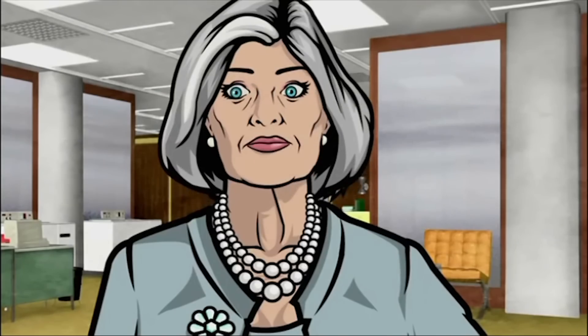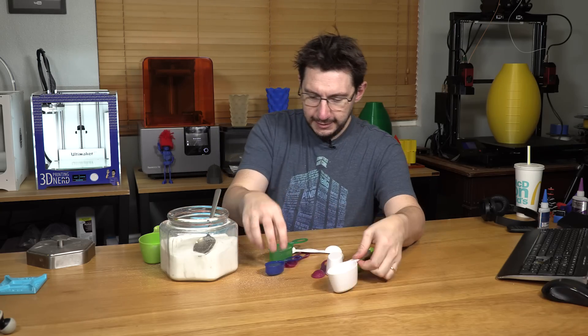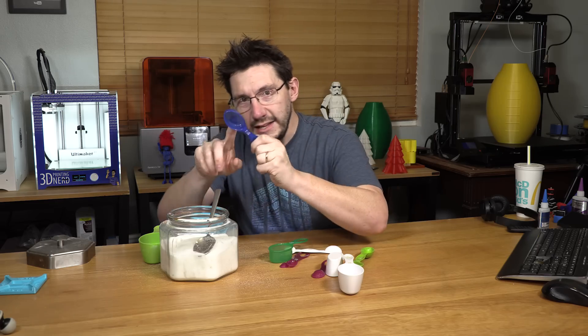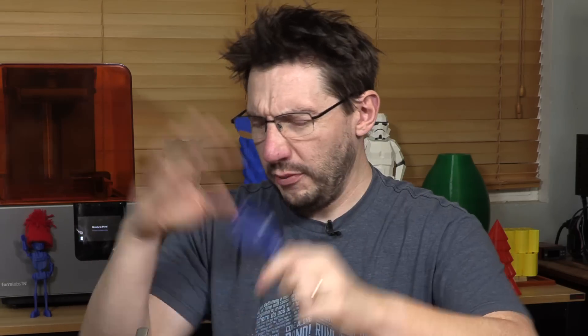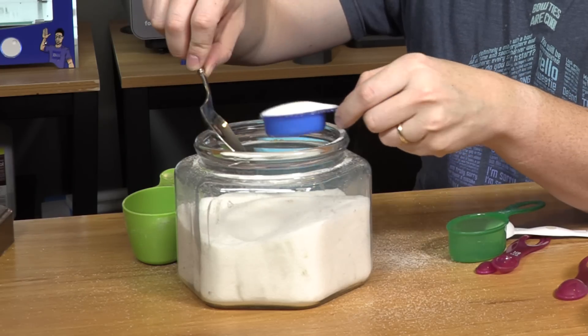Do you want ants? Because that's how you get ants. Let's test a medium-sized one. How about one eighth cup? One eighth cup. Here we go. So much easier to fill — that's for sure.